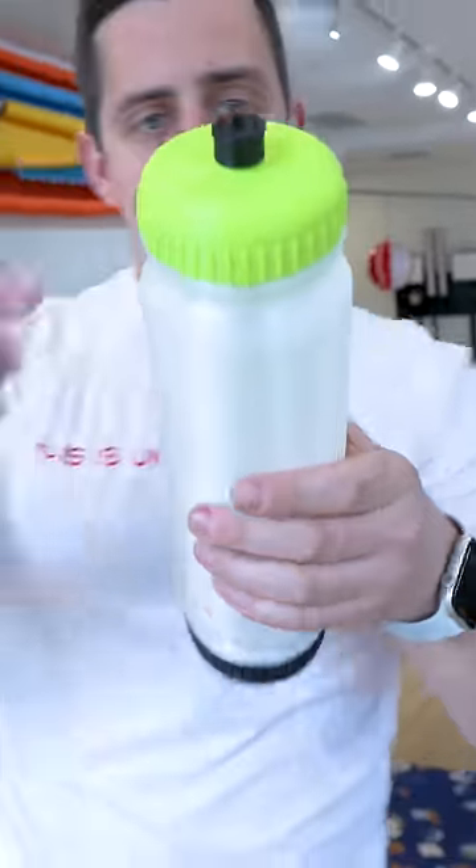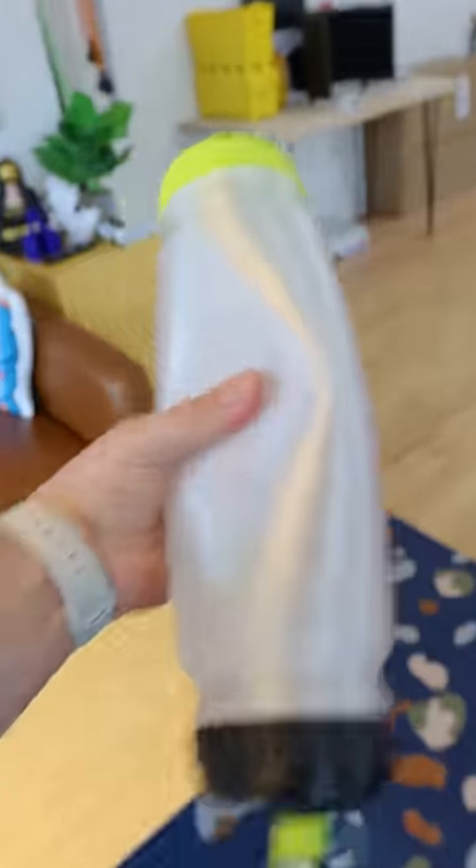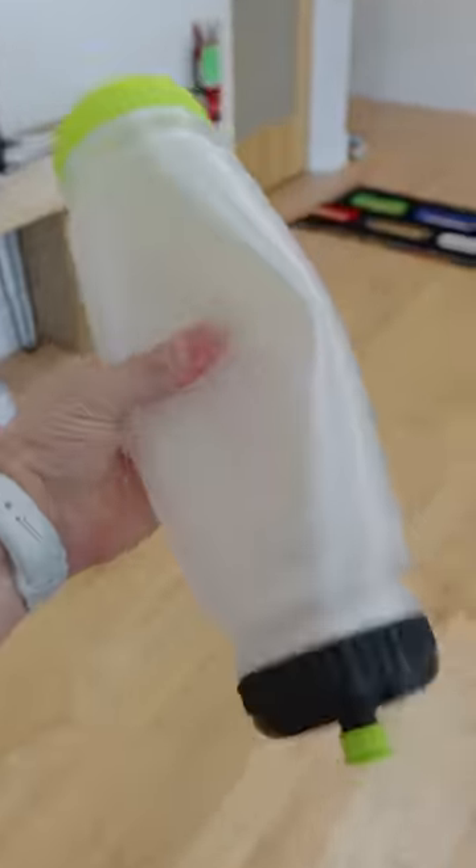I bet you've never seen a water bottle like the one I invented here. I designed it so that it has a cap on the top and one on the bottom for one specific reason. It's still nice and squishy like a regular water bottle would be, and each side is color-coded so you know which side does which.